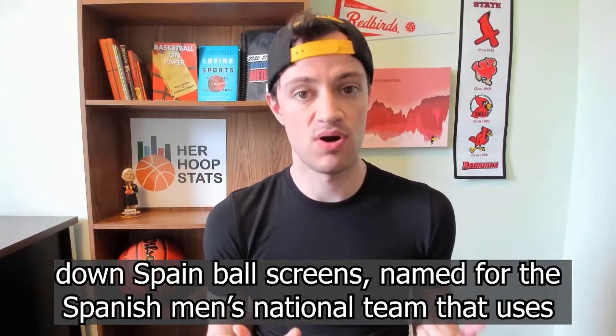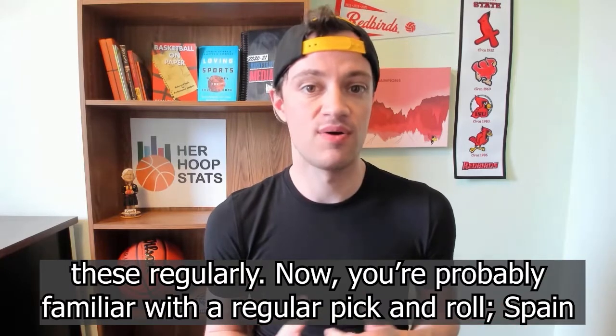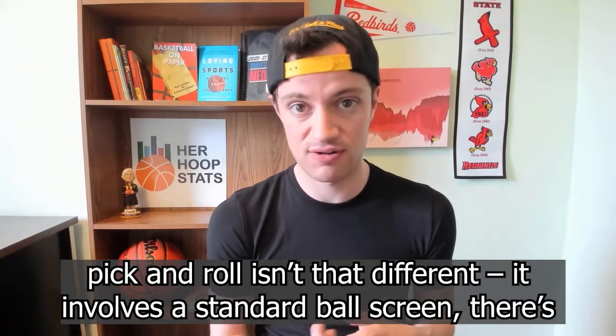Welcome to another edition of the Wetz Sets. Today we're going to be breaking down Spain ball screens, named for the Spanish men's national team that used these regularly. You're probably familiar with a regular pick and roll — Spain pick and roll isn't that different. It involves a standard ball screen, there's just one extra twist.